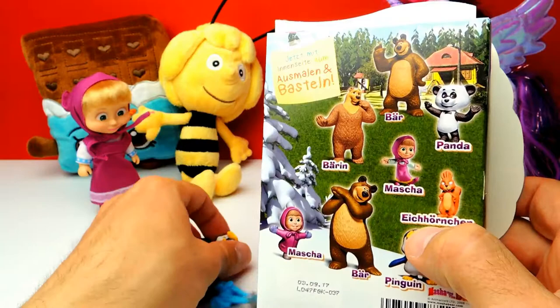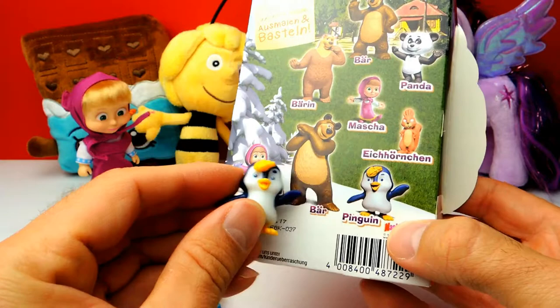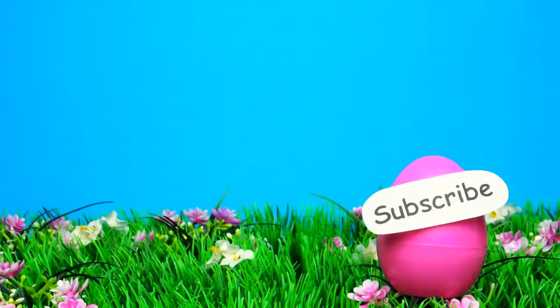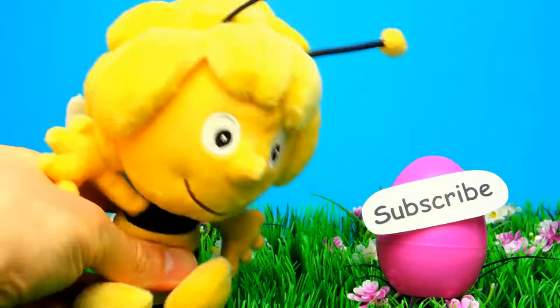What was your favorite toy today? And what is your favorite character from Masha and the Bear? Let me know in the comments below — I'm really curious about your opinion. If you like the video, don't forget to subscribe to Crazy Toys so we can meet again and unbox even more surprise eggs, blind bags, and other toys. See you next time, bye bye!